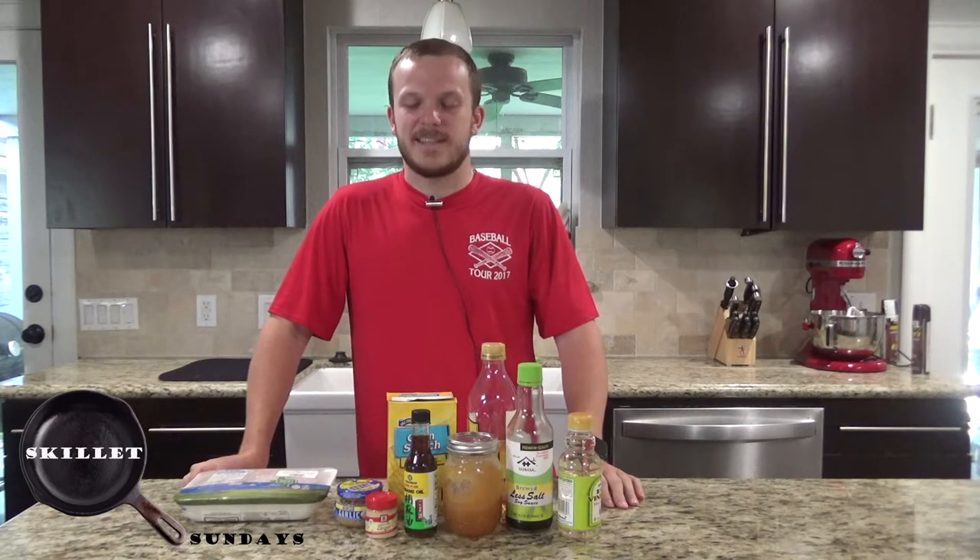Howdy everyone, welcome back to Zeman Outdoors. Today on Skillet Sundays we're going to be making teriyaki chicken in a cast iron skillet.